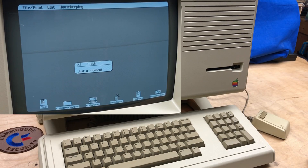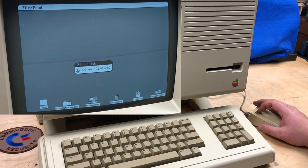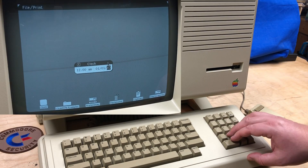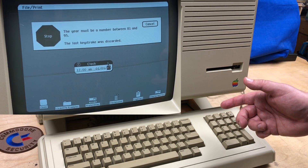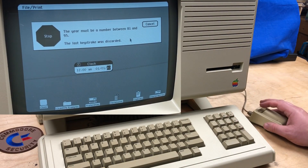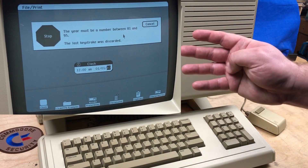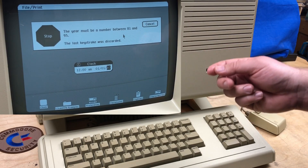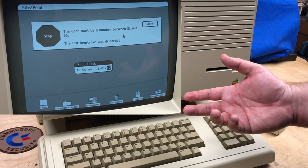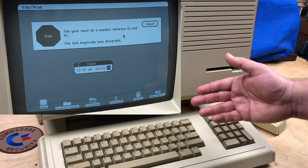Software-wise, this is probably the strangest part of the Lisa — the clock. Not the app itself, but look: it's 12 a.m., January 1st, 1980. If we try to change it to 21, the screen flashes: 'The year must be a number between 81 and 95. The last keystroke was discarded.' This isn't Y2K compliant because it can't even get to Y2K. Apparently internally it just uses a 4-bit counter for the year — 16 possibilities added to 1980. And 0 or 1980 is also invalid, at least by the clock app. So you're left with 1981 through 1995.